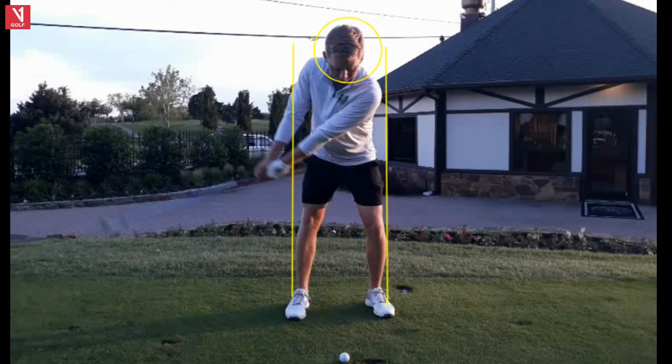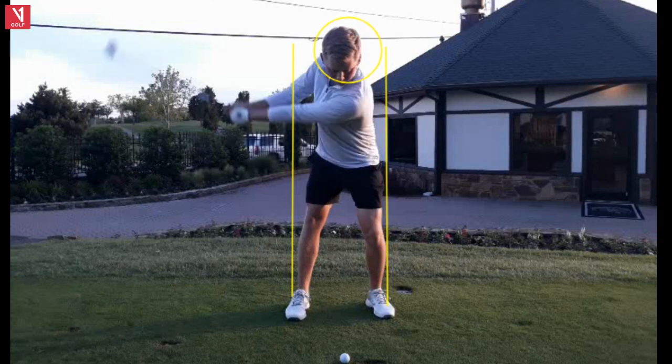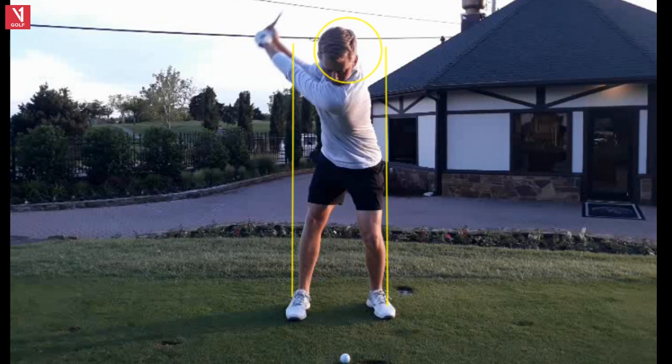Let's take a look at this backswing because this is as good as it gets in my mind. I like that he stays rotary — watch his left hip staying close to that line, so he doesn't get any sway or kick out with his lower body. That's huge. Look at the width with the left arm. He hinges a little bit later and that's fine. A lot of people ask me about the wrist hinge and there's a lot of variation among good players — some hinge a little early, some a little late. The main thing is that you hinge, that you get a 90-degree angle between your left arm and your shaft, which Carson does right here.